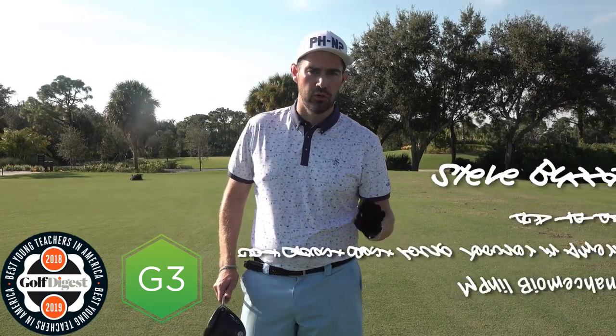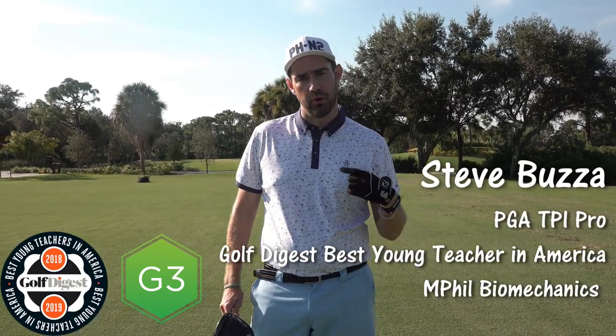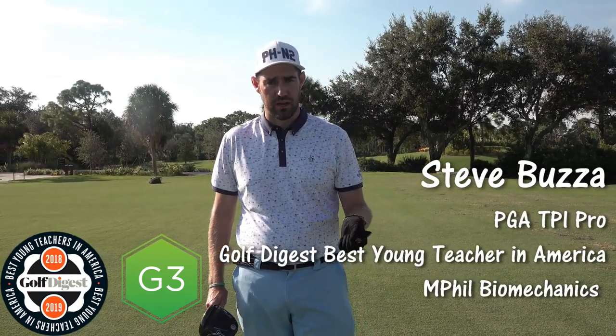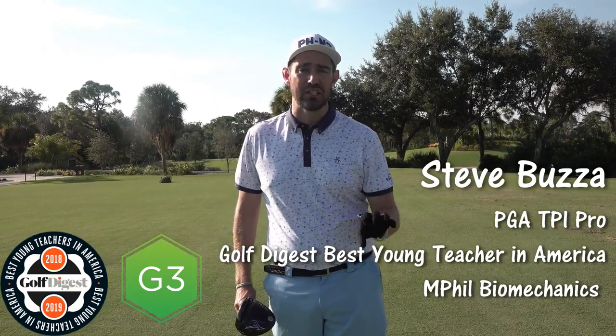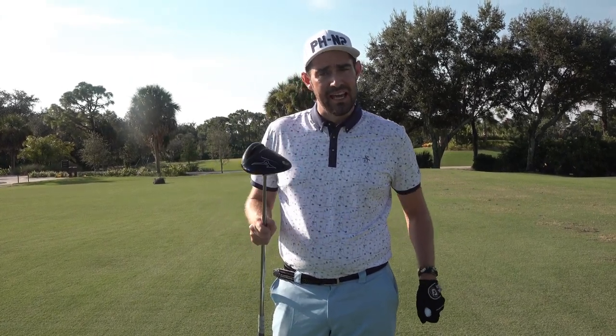Hi guys, thanks for checking the video out. Steve Buzzer here — I've just come back from the World Long Drive, and while I was there I put a video up about my Trackman coach of the month. I said if you've got any questions put them down, and I had a few come up on spin — over-spinning the driver. It's a very common thing and it is a killer of distance.